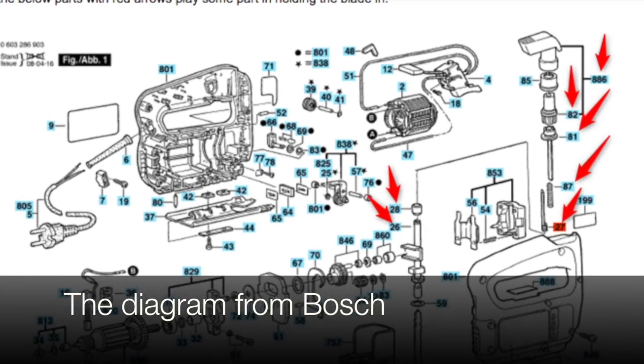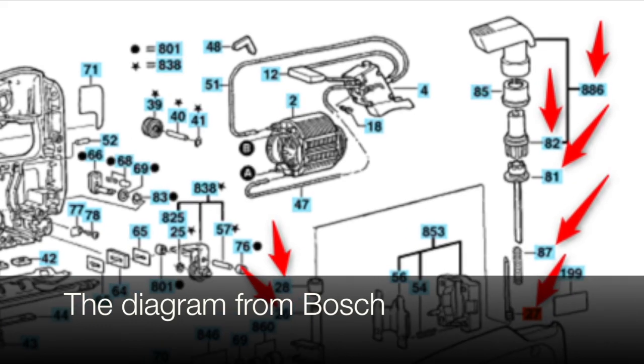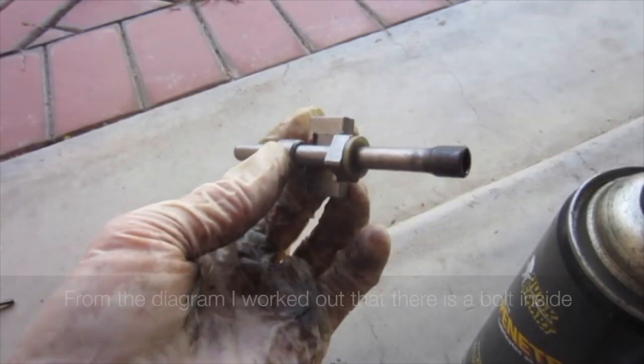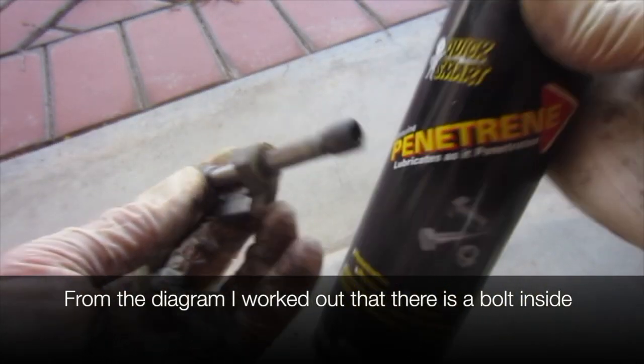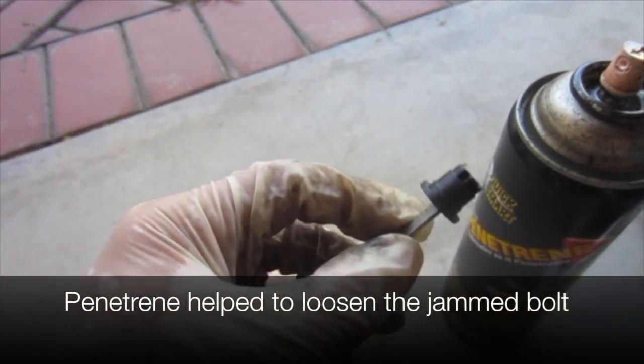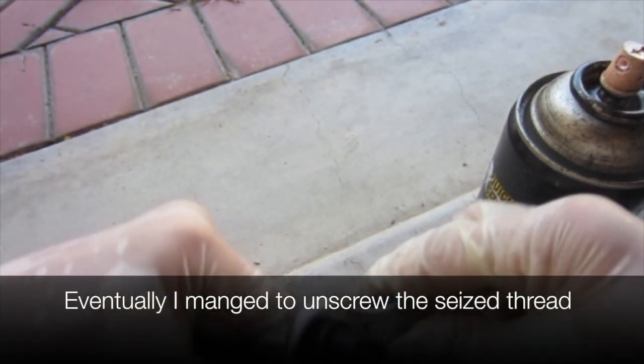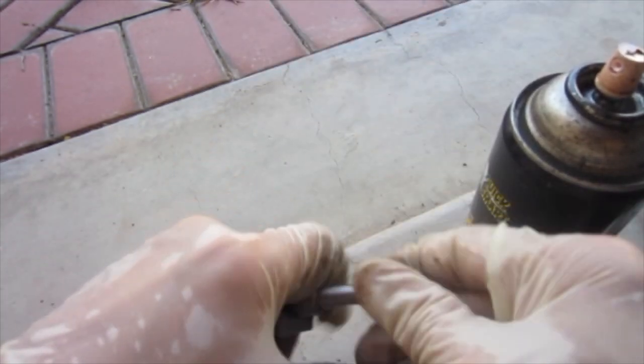This is the diagram I got from Bosch. From the diagram I worked out that there's a bolt inside. The penetrant helped to loosen the jammed bolt, and eventually I managed to unscrew the seized thread.